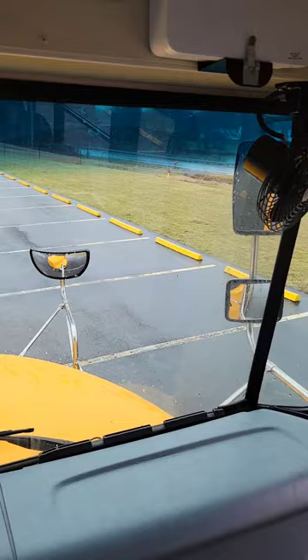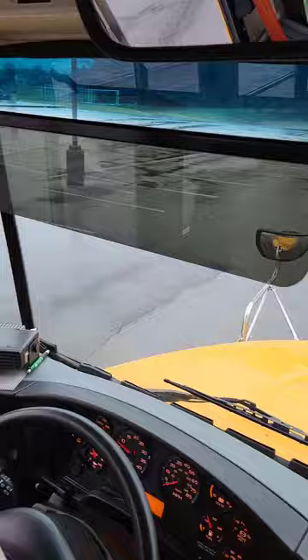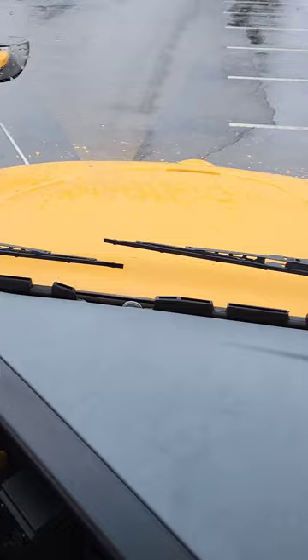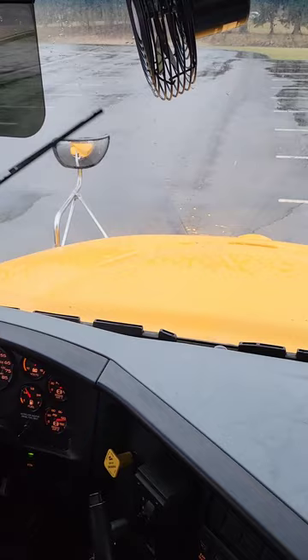All seven of my mirrors — one, two, three, four, bottom is five, top is six, student mirror is seven — are adjusted for me, none are broken or missing. My wiper blades are flat to the windshield, not ripped or torn. I turn them on. They work on all settings, and the squirters are squirting.